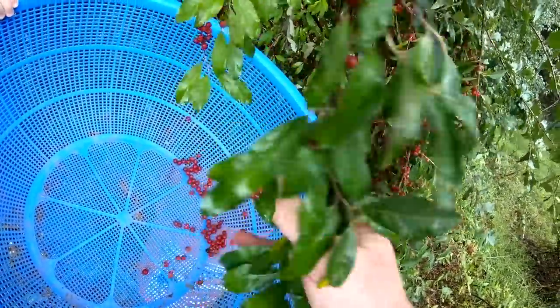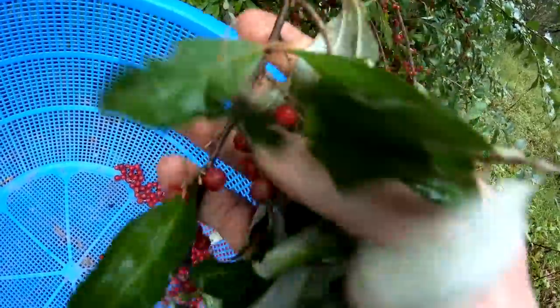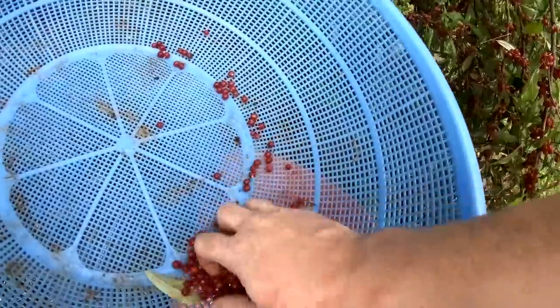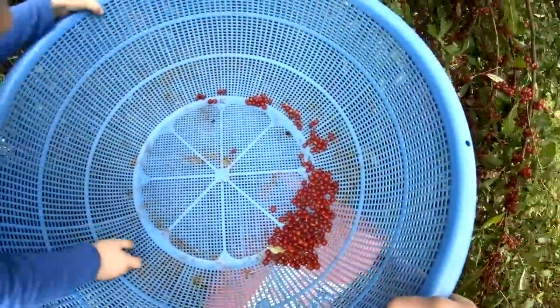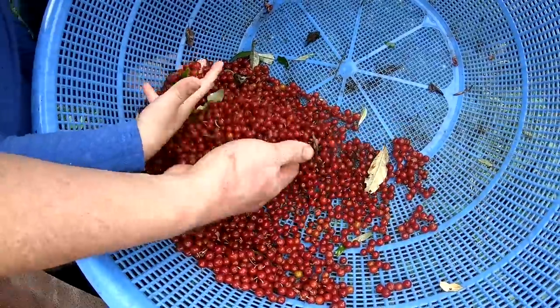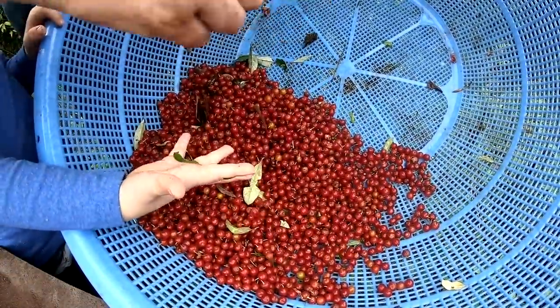The best way to pick them is just get a big basket, put it under the branches, and go down and rub the berries off with your fingers. When they're ripe they should just fall off really easily. Don't worry if you get leaves and stems in there — you'll sort it out later. About 15 seconds of picking and look at all the berries we already have. Just four or five minutes and we're going to get a lot of berries today.